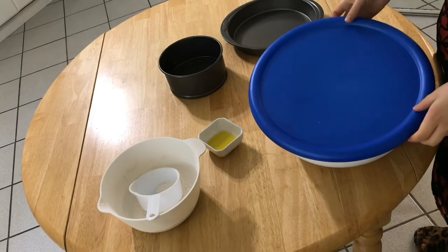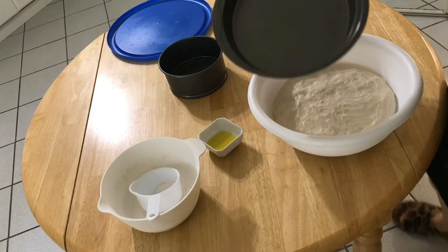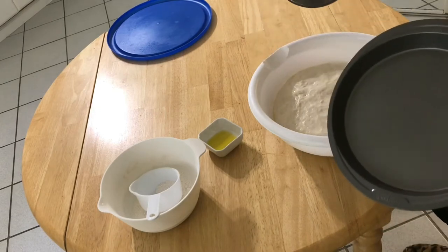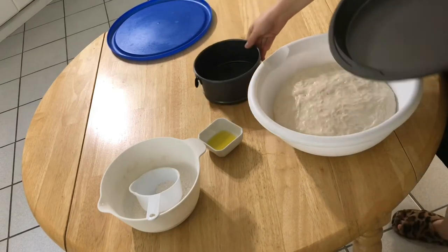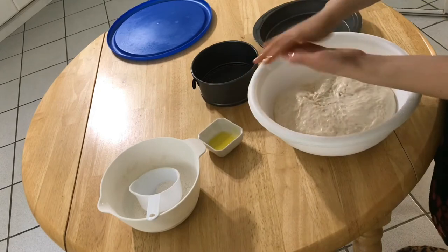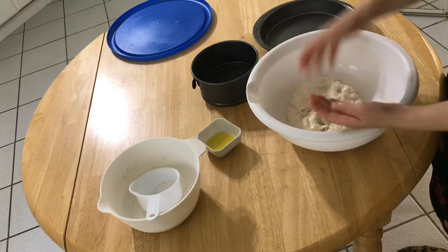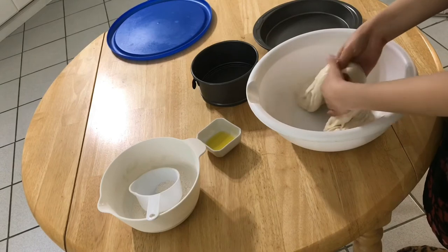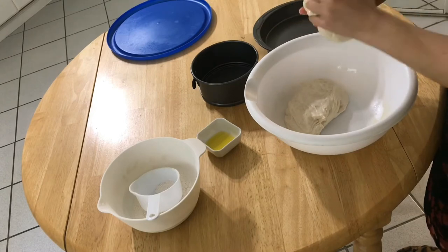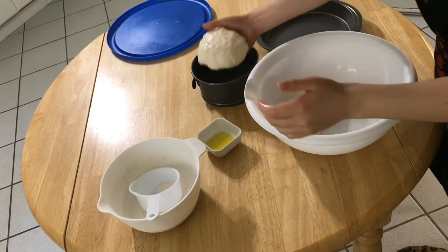My dough is ready now. I think that it doubled or tripled in size. Here I have two baking pans. I'm gonna start by splitting the dough in half. Get a little bit of oil on your hands so it's gonna be easier and you're not gonna feel the dough very sticky. Split it in two and put half of the dough in the first baking pan. If you're using a large one, you can leave the dough as it is and don't need to split it in two.